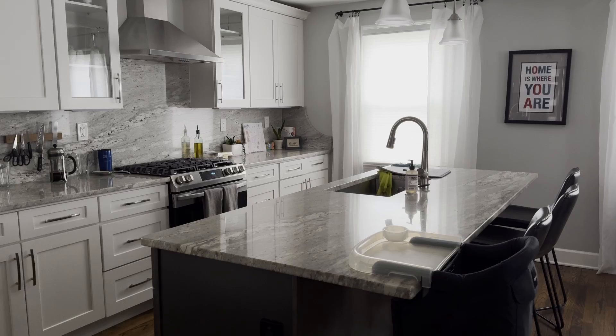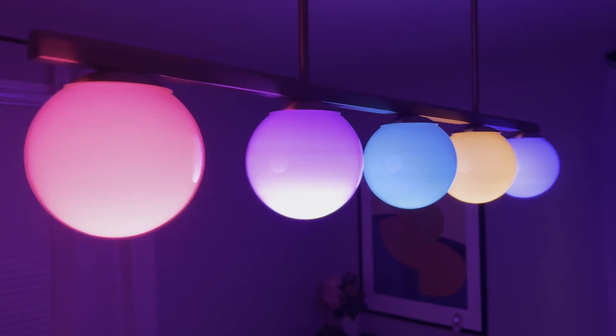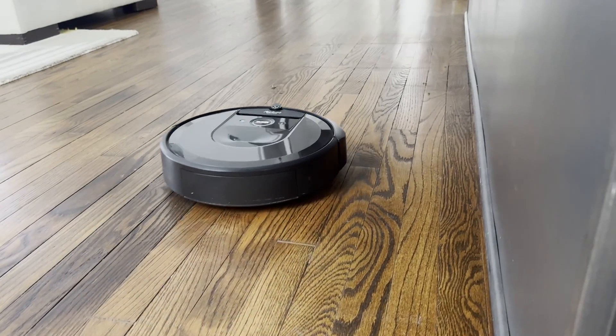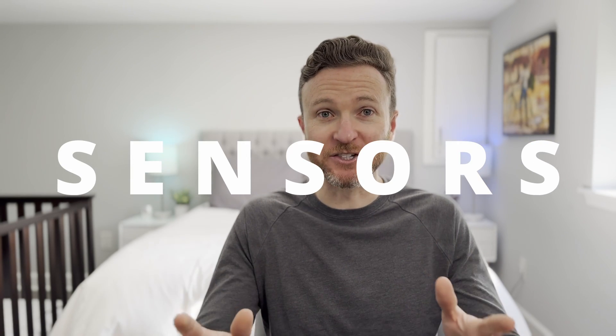When you think of a smart home, what comes to mind? Chances are you think of lights turning on and off and changing colors, locks that auto lock themselves, or robot vacuums driving around the house. But these devices are not what makes a home smart. A truly smart home is powered by automations, and to have killer automations, you need sensors.